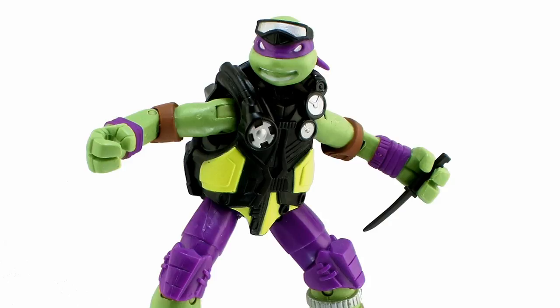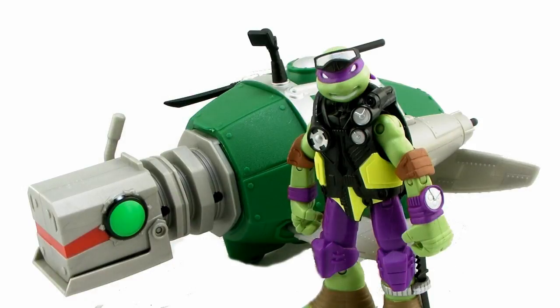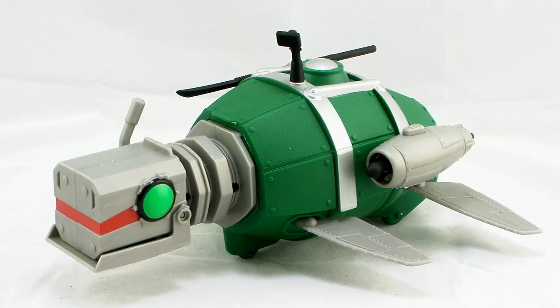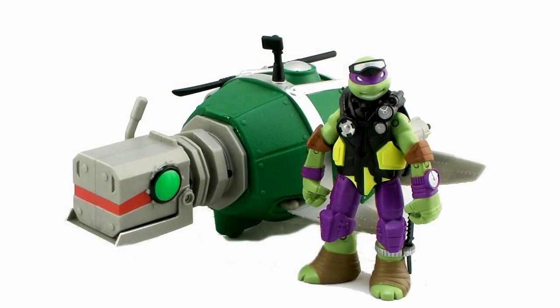So there you go, guys — a look at the brand new Turtle Sub with the Diver Don action figure. The Diver Don included is nothing more than a silly variant, but it's always cool getting an exclusive figure with your vehicle, so I definitely don't mind that it was included. The Turtle Sub itself, I do sort of wish was done bigger — even if it was the same size as the Shell Raiser toy, that would have been much cooler so we could put a few figures inside and better capture how it looked in the cartoon. But nonetheless, even as a one-man vehicle, it's still a fun toy. I still like the overall look and design, and kids will have a lot of fun with this, especially playing with it in the water. The Turtle Sub with Diver Don should be hitting retail stores right now, so happy hunting and until next time.